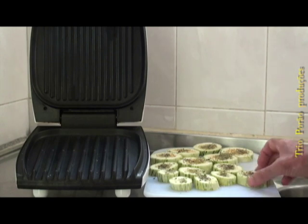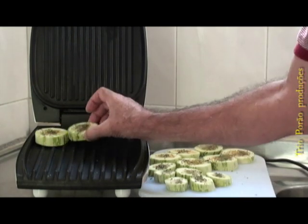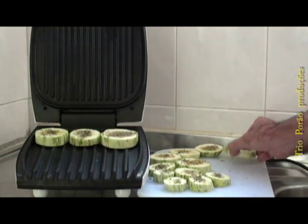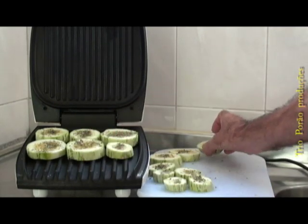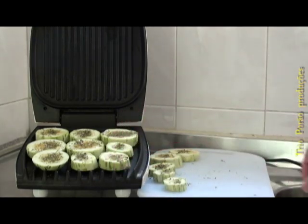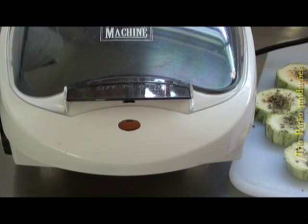Agora nós vamos colocar a abobrinha no dío de forma para começar a grelhar ela. Agora é só ligar o dío de forma na tomada.